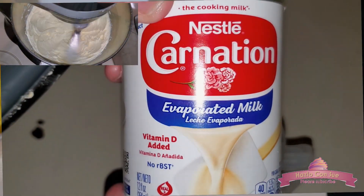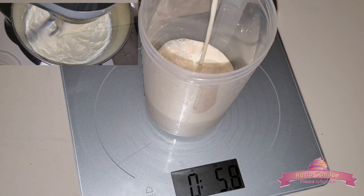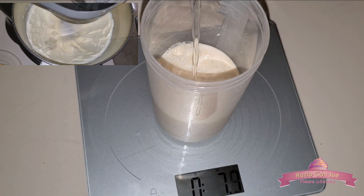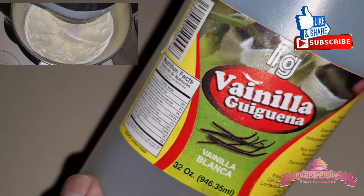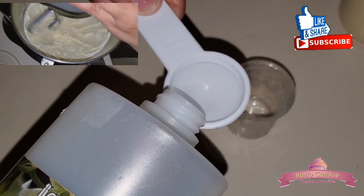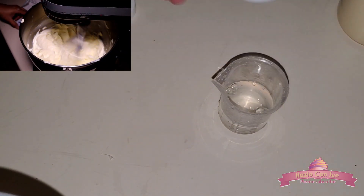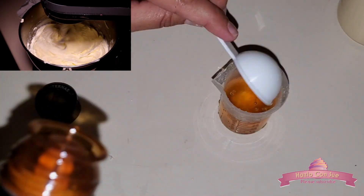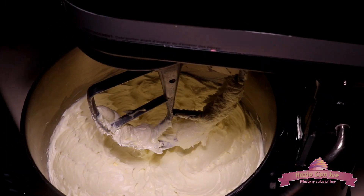We will also need 8 ounces of liquid. This time I am using 6 ounces of evaporated milk and 2 ounces of water. You can substitute the milk for pineapple or orange juice. We also use 3 tablespoons of flavoring — one and a half tablespoons of white Dominican vanilla and one and a half tablespoons of Dominican rum. Do not worry about the alcohol because it does evaporate when it cooks.